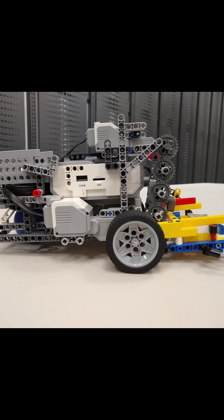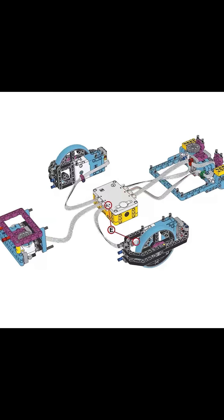In previous years, we designed our own robot and focused on building just one attachment that could complete every mission on the table. This year, we decided to do something a little different. Our basic robot design comes from the instructions in the Spike Prime software, to show that an elaborate design isn't necessary to complete missions.